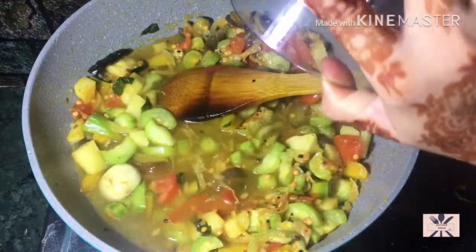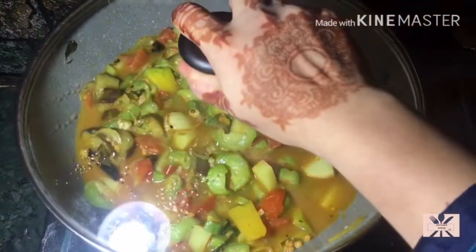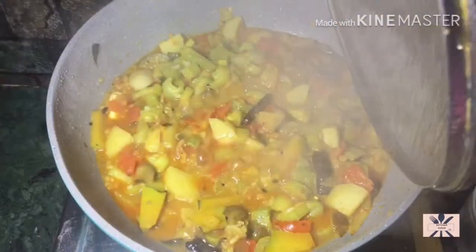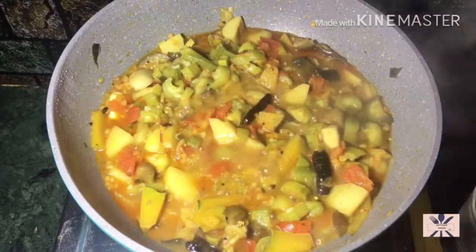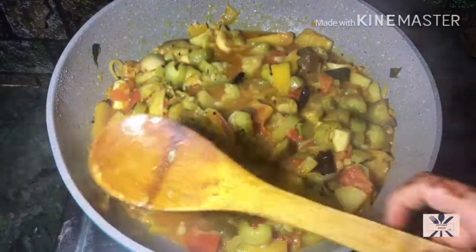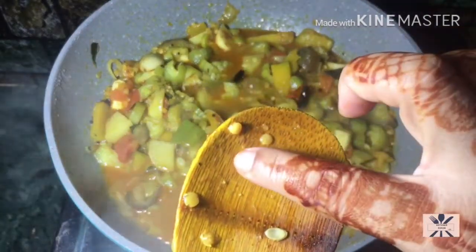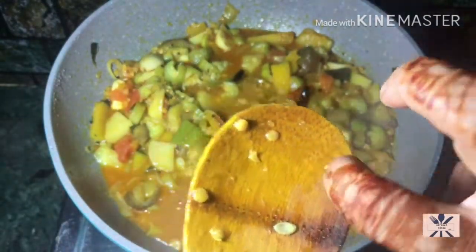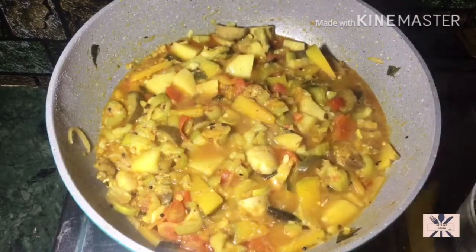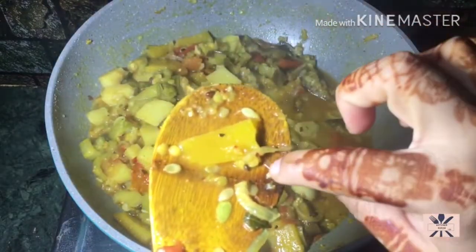I will add some more tomatoes and about 1 cup of water. Now I will add salt. The whole dish is done — we will check it and when it is done, we will stop the cooking process immediately.